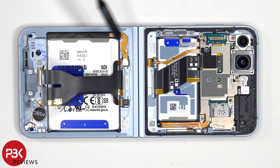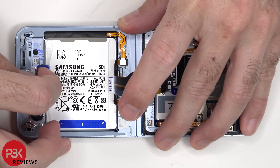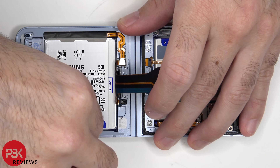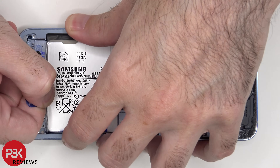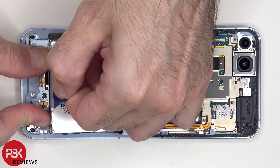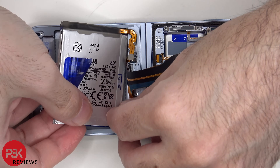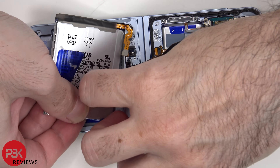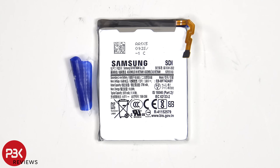As far as the batteries go, both of the batteries have pull tabs to help you pry them off. Here's a look at the 2870mAh battery.